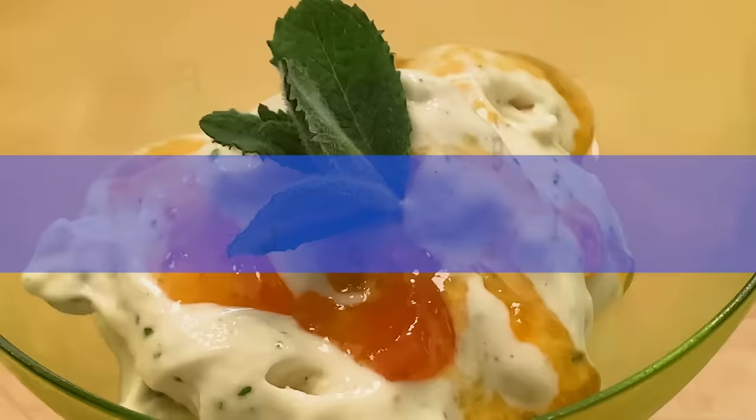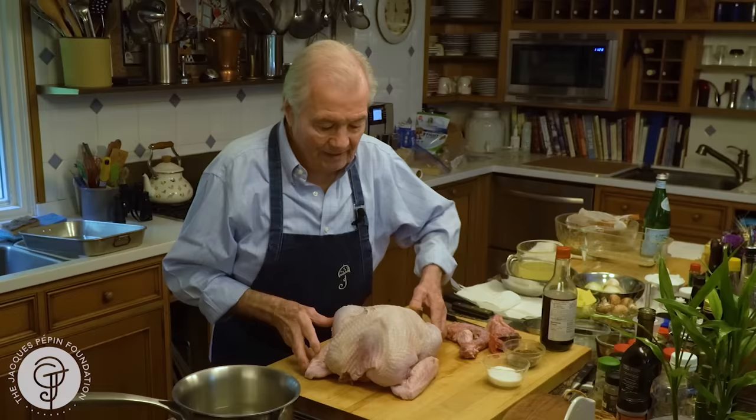Hi, I'm Jacques Pépin, and I'm cooking at home. I always cook turkey for Thanksgiving. For me, it is the best tradition. Actually, Thanksgiving is the best holiday of all for me. It is not a holiday because of some battle or some religious holiday. No, it is a holiday to get together, to eat, to drink, to be with your family and friends. So this is the greatest holiday.